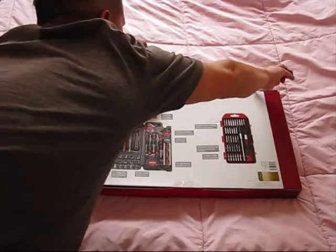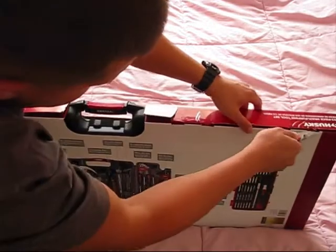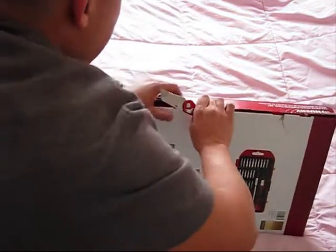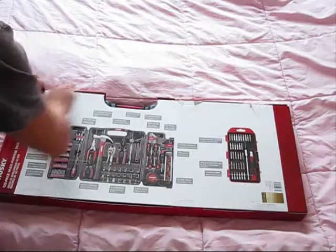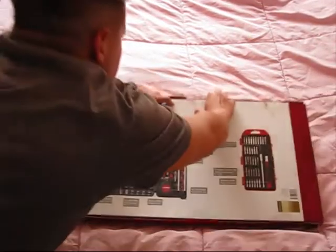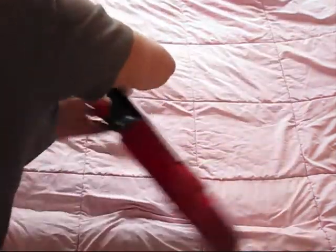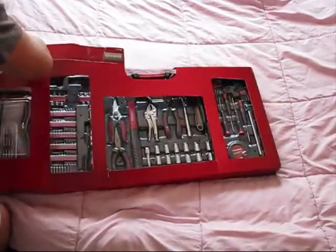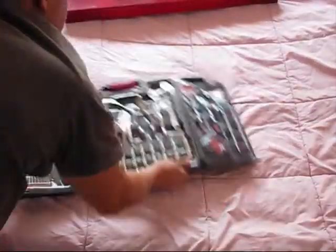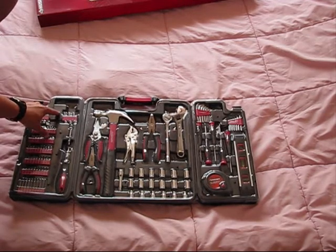Let's take a look at this tool kit. This is how it looks — everything is sealed. Let's remove those screws; you will need a Philips screwdriver to remove those protective covers.